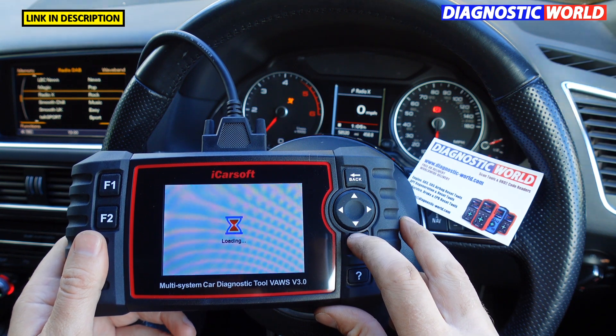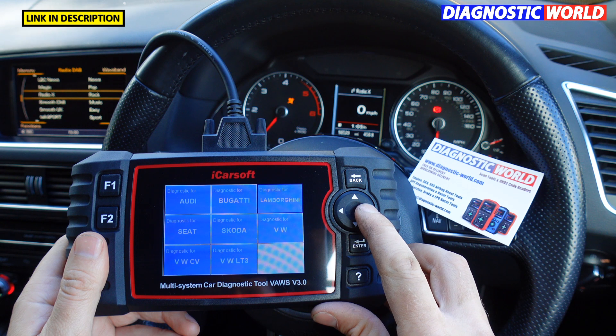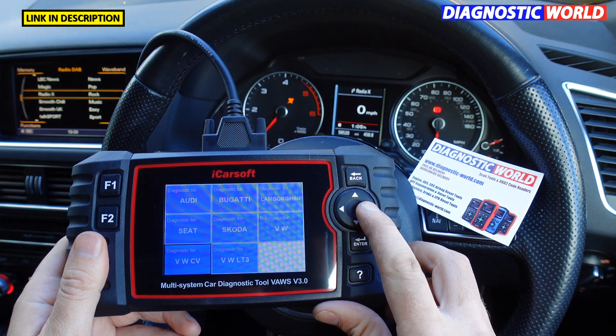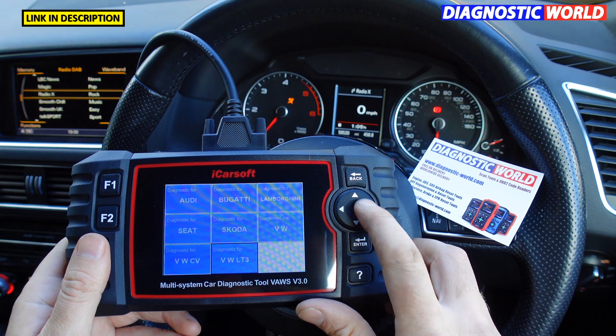What manufacturers are covered? We've got Audi, Bugatti, Lamborghini, Seat, Skoda, VW, VW Commercial Vehicles, and VW LT3.